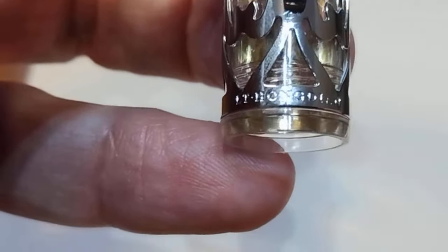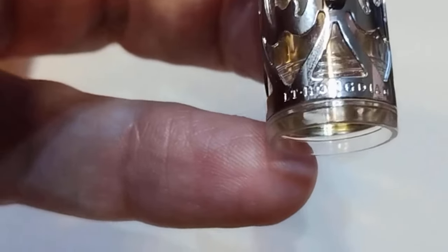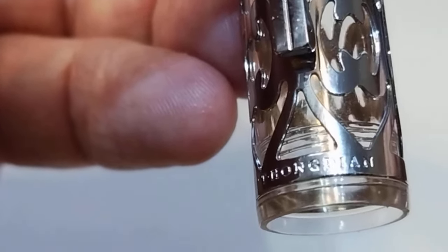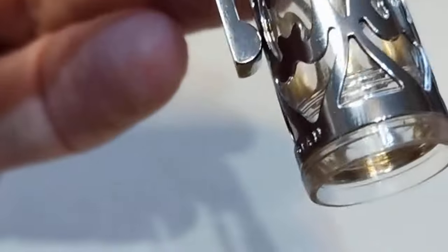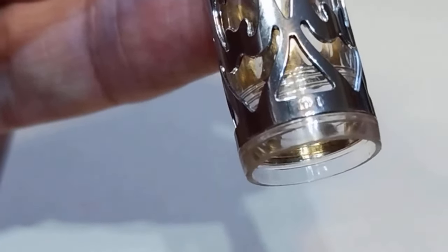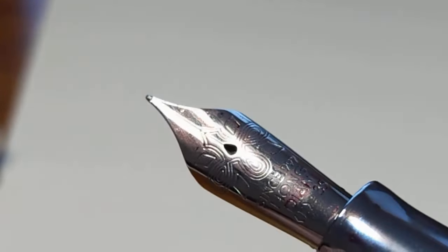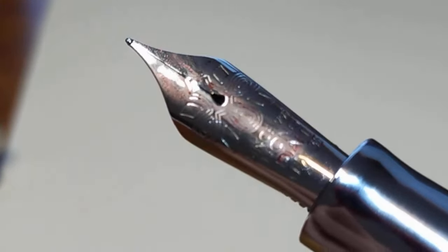With this magnification, let's take a look at the cap itself. On the front it reads 'LT Hongdeon,' and on the rear is the model number D1. And let's take a look at this nib — Hongdeon nibs are very attractive.